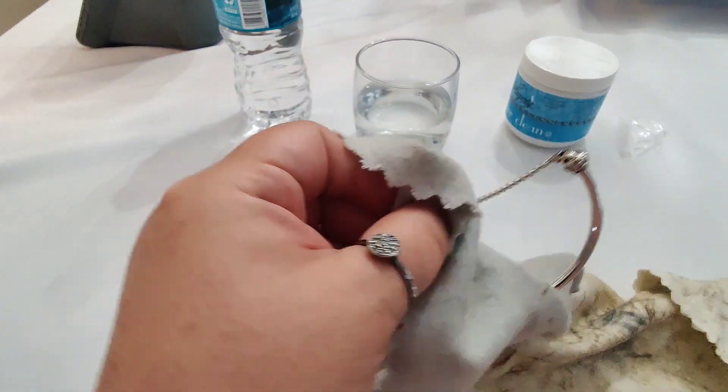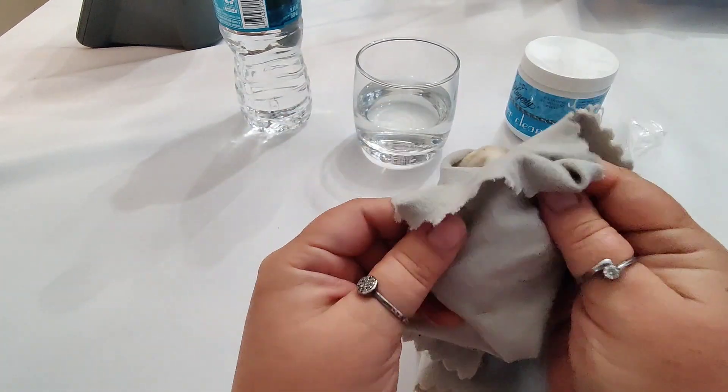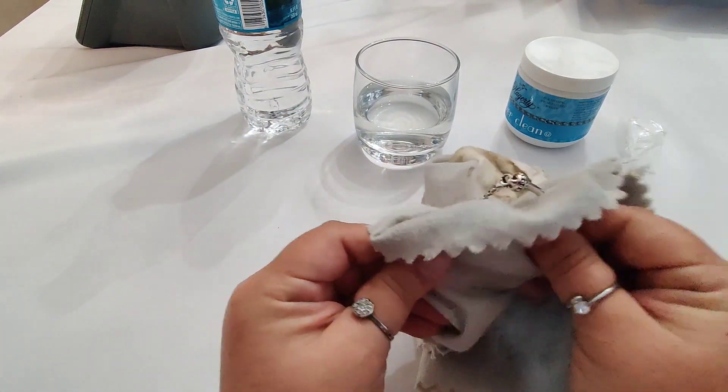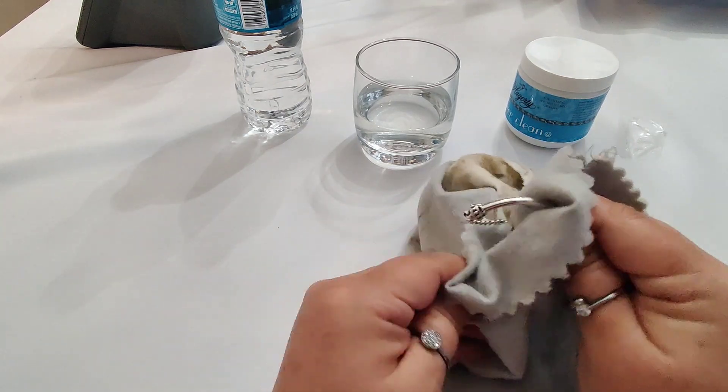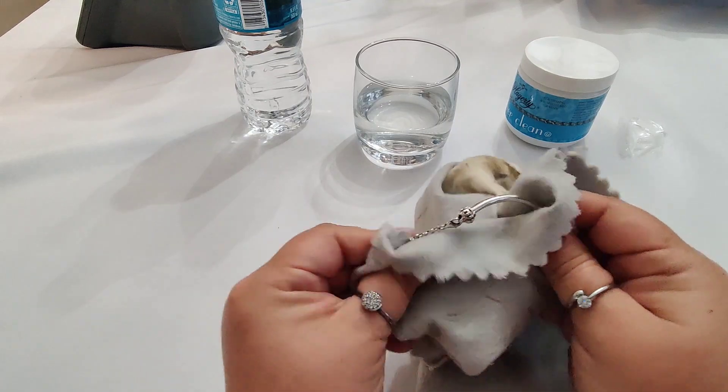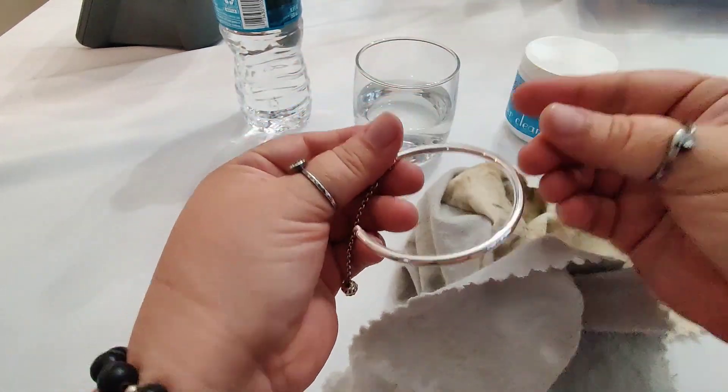Then we move to the step two process, which is the polishing cloth — that's the gray side of the cloth. This is just for finishing; it makes the jewelry shine like it was brand new.